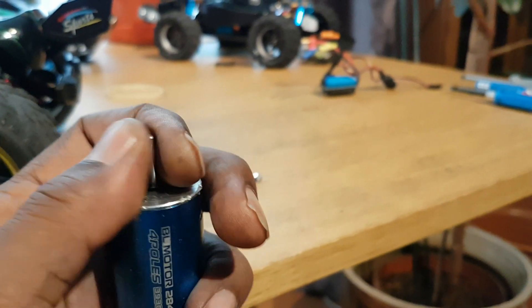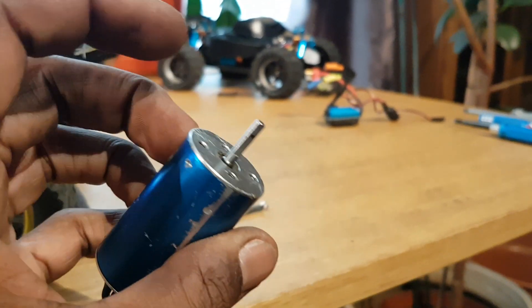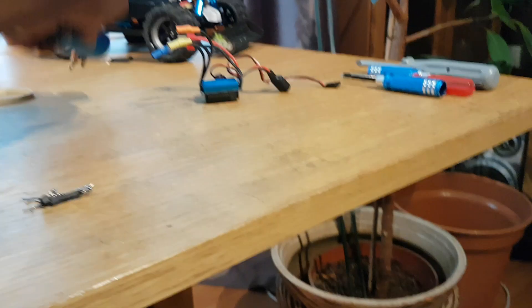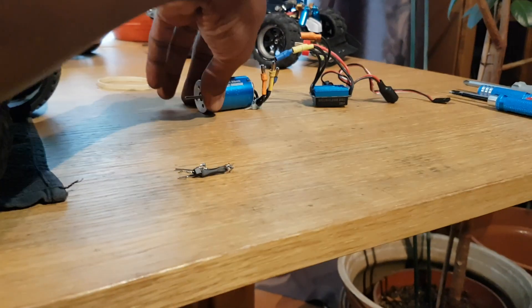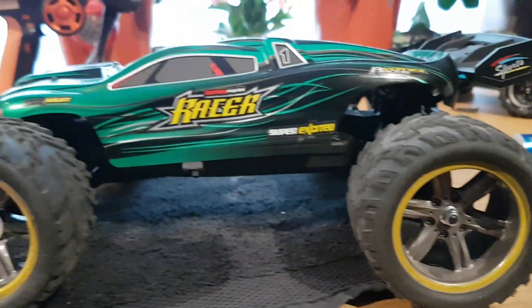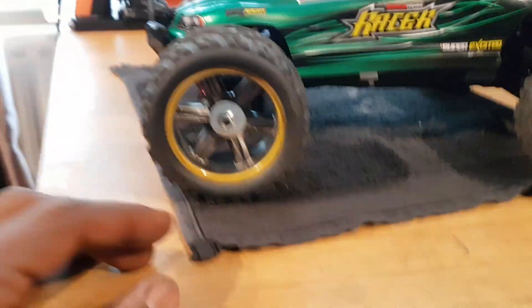The motor had no power when you tried to drive off the line - it just juddered. If you pushed it, it would start driving, but if you slowed down too much it would come to a stop and judder. So that motor's knackered. It was running with a 25 amp ESC - maybe it wasn't powerful enough. I ordered exactly the same motor again, which came with a 35 amp ESC. I've just wired up the new motor and new ESC.